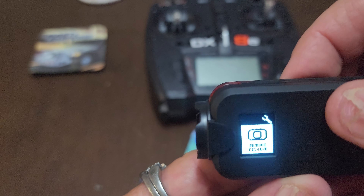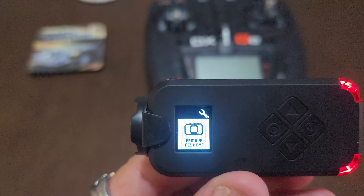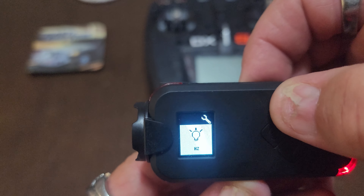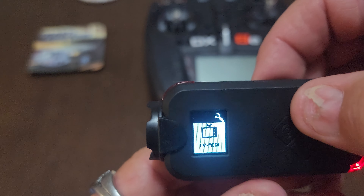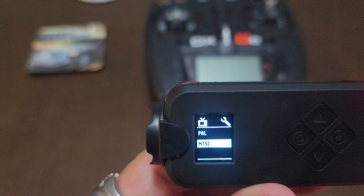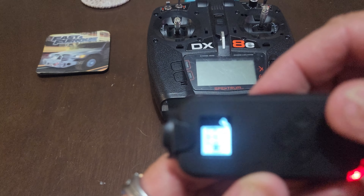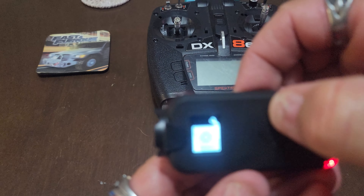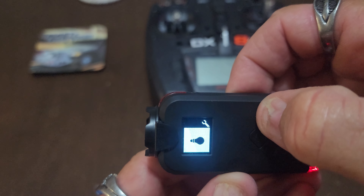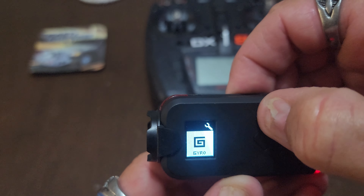Remove the fish eye - being such a small lens you don't want that fish eye look when you're doing your recordings, though you might have circumstances where you do want it. Brightness. TV mode - that's relevant to your local area; NTSC is what I'm using. And it's just a matter of cycling through - you can go forwards or backwards.